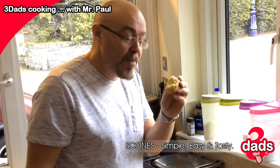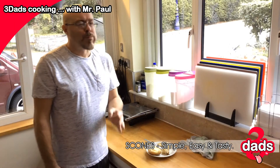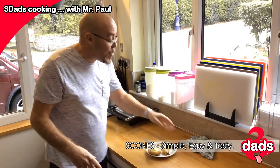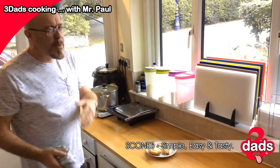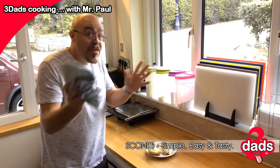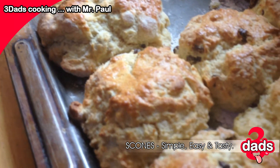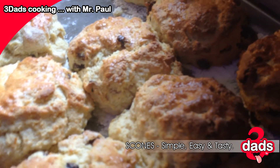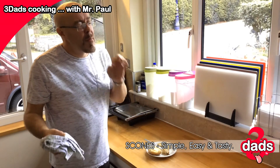Here's hoping they're not raw — I could get food poisoning and die. Perfect. I promise you it will work. If you do it right, this will be the perfect scone.